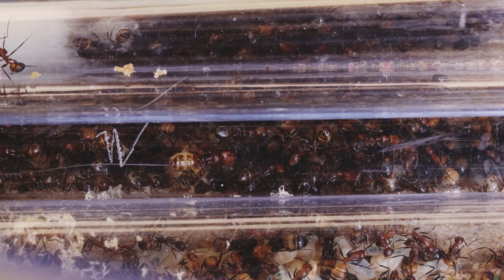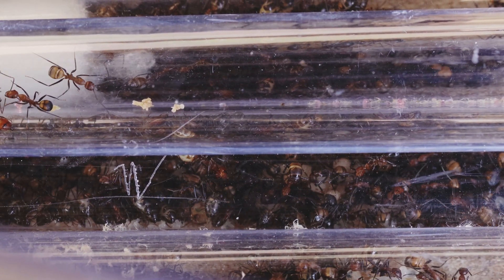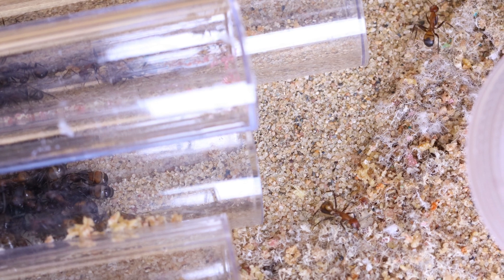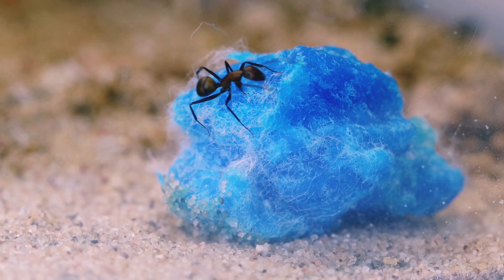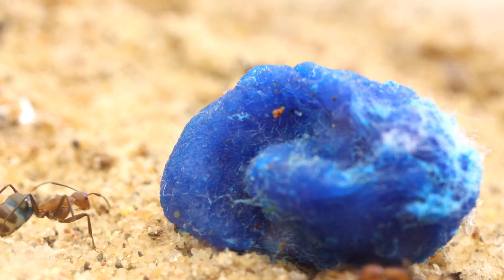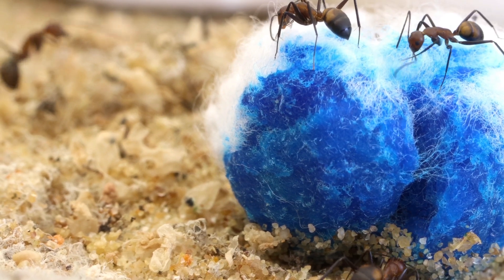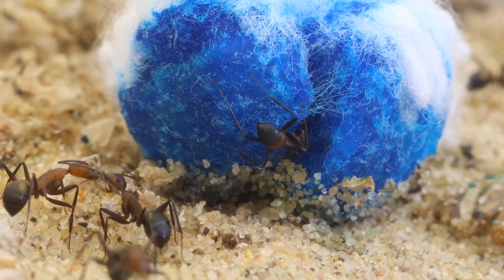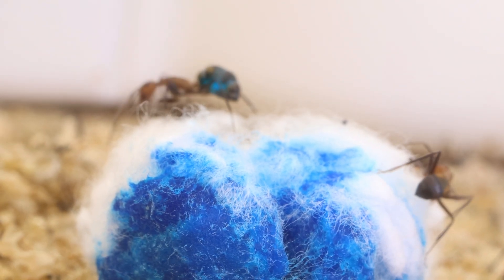I decided to start with my Nicobarensis since I wanted to save the best for last. They have a decent amount of workers and are housed in a simple top sand tube setup until they get big enough for a desert nest. As soon as I dropped the cotton with the blue Sunburst into the setup, the first ants started to explore. At first they didn't seem very interested, but one worker started to taste it and she's already a little bit blue.